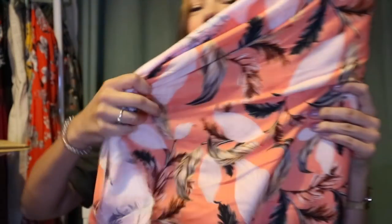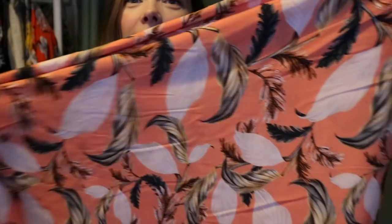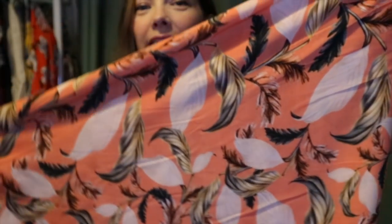The other fabric is the same type but a different design called Carly Gardenia. It's a peach color with white and beigey-brown leaves. I think they are both perfect for the Suki — I just can't decide. Let me know which one is your favorite in the comments below. You never know, I may end up making both, but probably not this month.